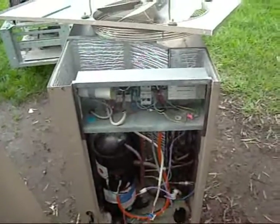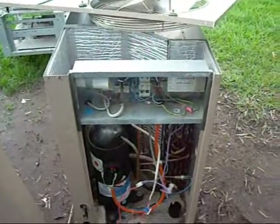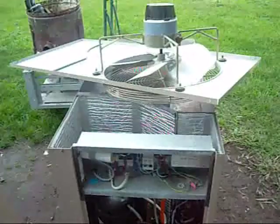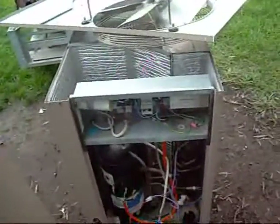This may well be the reason why they scrapped this unit, because there's nothing else wrong with it. I pressure-tested it — there are no leaks. The evaporator coil is just as good. There may well be a good cooler to replace that one over there, or I could sell it.